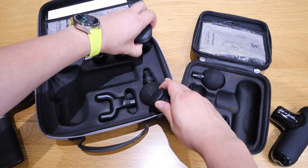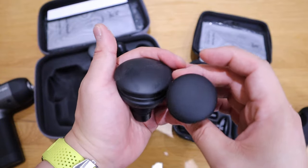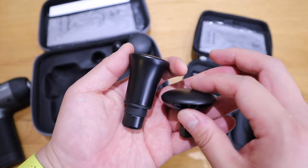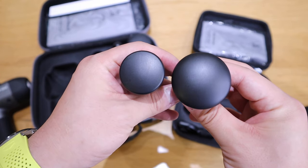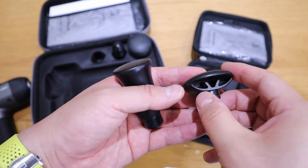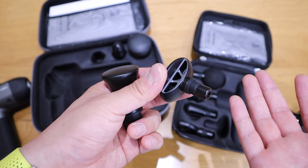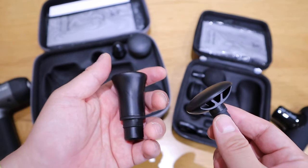On the pump head, the C2 is again bigger than the Q2. On the flat head, the C2's is actually longer and narrower, whereas the Q2 offers a wider surface area, which I really like — it makes it unique. Overall, the Q2 units have that carved-out middle design, making them lighter and feeling more upgraded, though I do appreciate the weight feel of the C2 range.